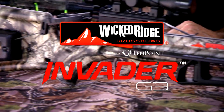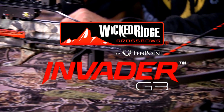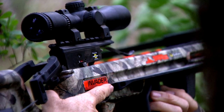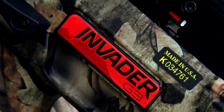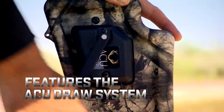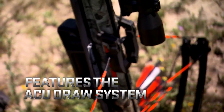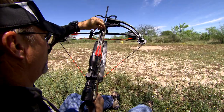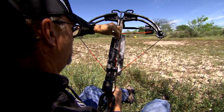This is the Wicked Ridge Invader G3. It is an incredible crossbow at a budget price point that is shocking when you look at all the features there. It features the AccuDraw system which basically allows you to load this crossbow with about five pounds of energy. It's got a lightweight, well-balanced feel to it across the board.